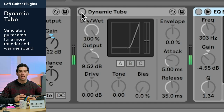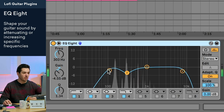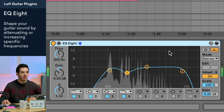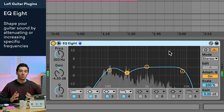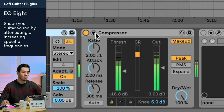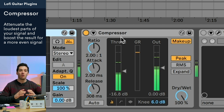The first plugin in my chain is the Dynamic 2 plugin, which simulates a guitar amp — when I turn it on, it gives my guitar a more rounded, warm sound. The next plugin is EQ8: I'm cutting out the unnecessary low end and some of the low mids to create a nice space for the guitar to live in within the mix. I also have a compressor which squashes the signal and reduces the dynamic range so I have a nice steady volume on the guitar.